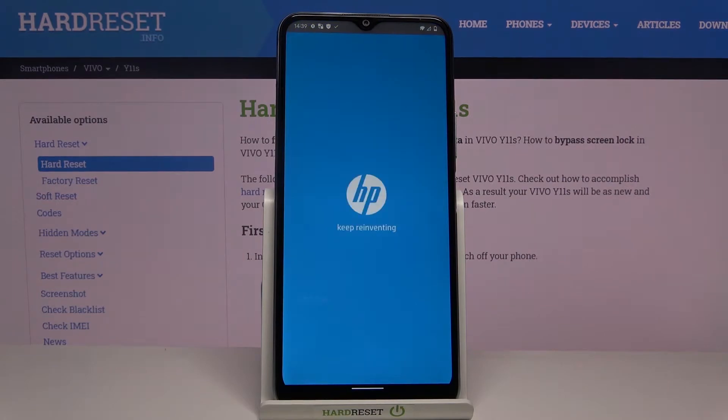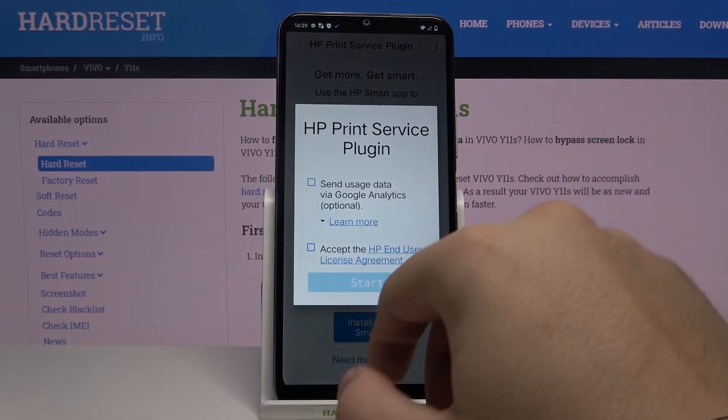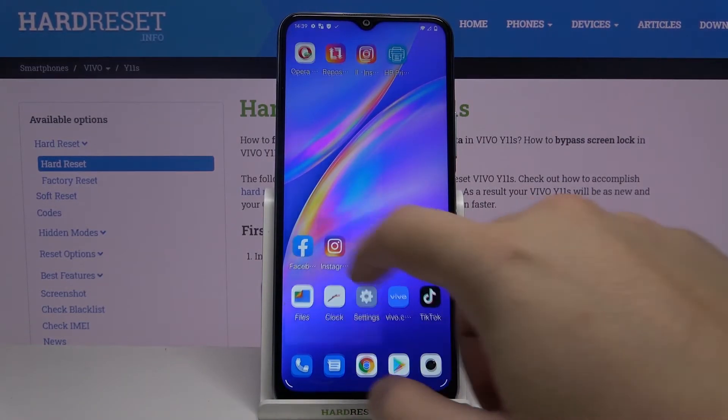Now we can open it. Move through the first steps, then accept everything and close it. I will show you an example of how we can print something.